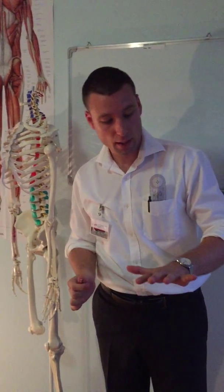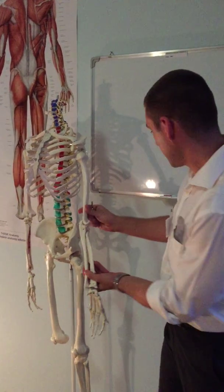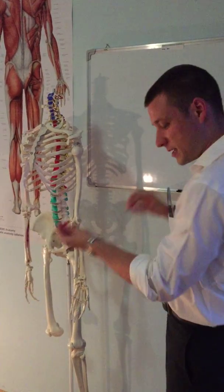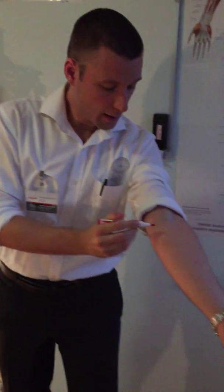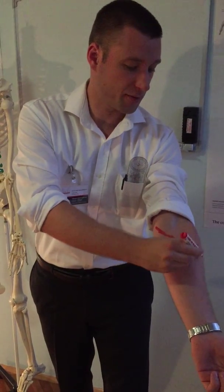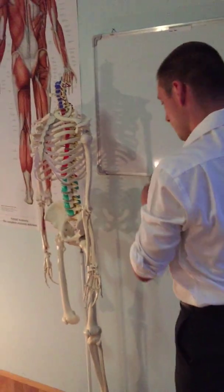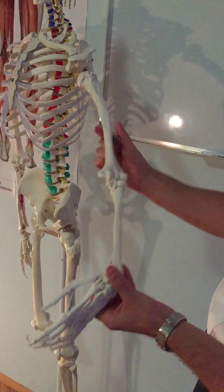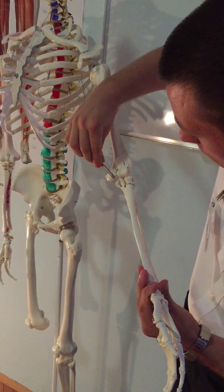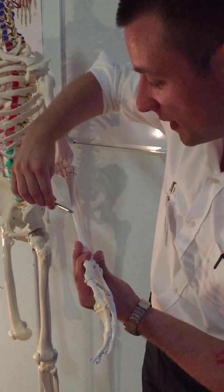For pronation, we have two muscles: pronator teres and pronator quadratus. Pronator teres is a superficial muscle. It originates from the medial epicondyle and inserts on the middle of the lateral surface of the radius — it goes diagonally like this and pronates. Pronator teres is innervated by the median nerve.